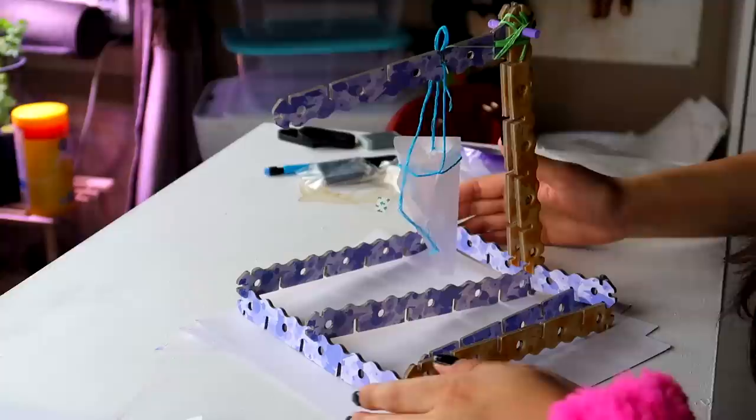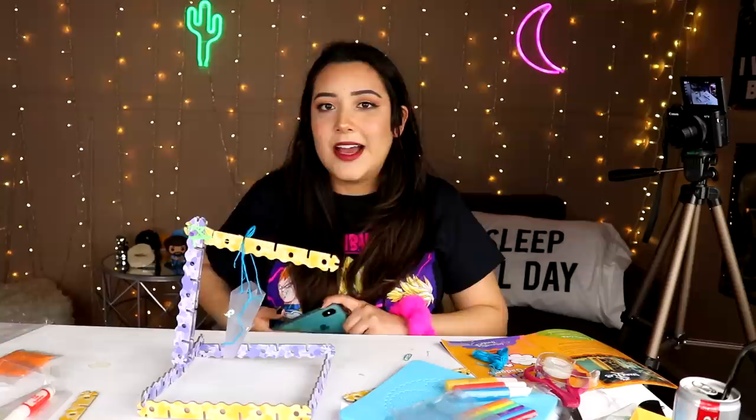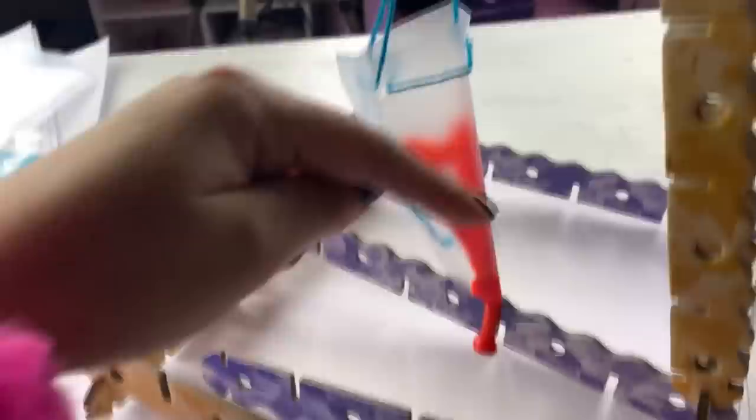All right ladies and gentlemen, here is the finished $25 art craft kit. It doesn't look very sturdy, if I'm gonna be honest with you, but I built it exactly, if not better, than what the actual instructions said. One, two, three. Ah, dang it.